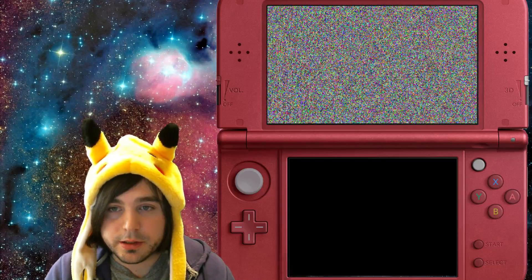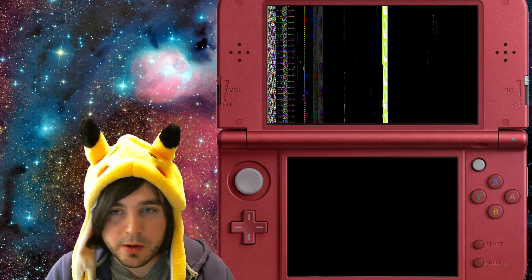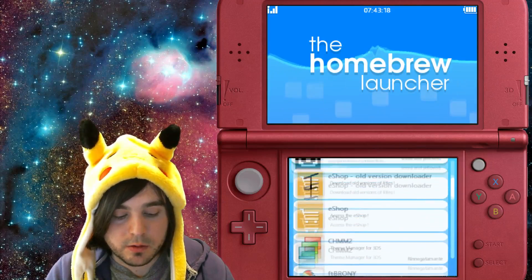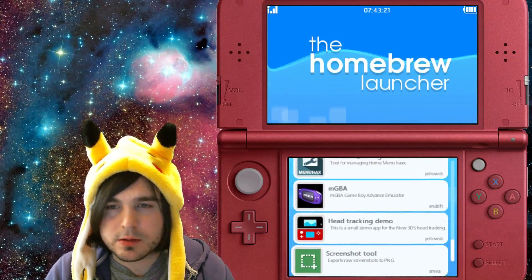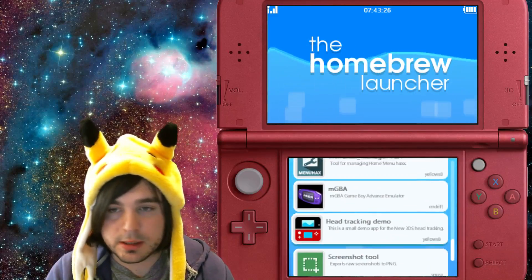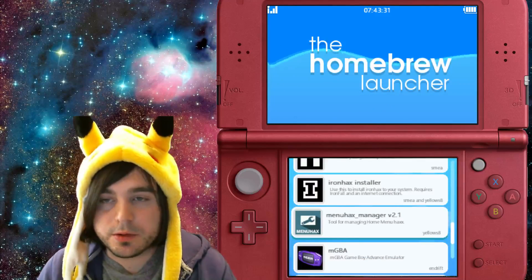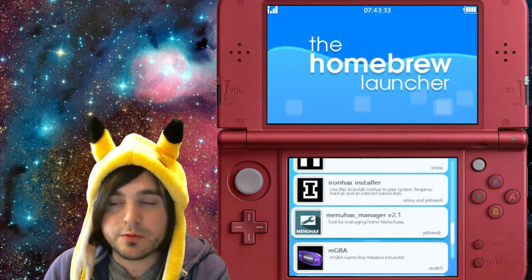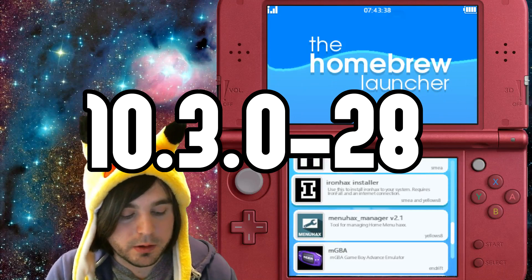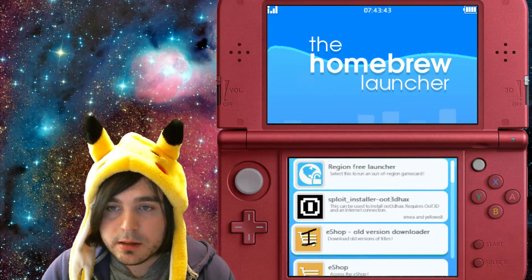You're gonna get a glitch screen, white screen, green, yellow, red — glitch — and then bam, straight in. That's pretty much the fastest way to get into homebrew. This can be installed on pretty much any 3DS firmware version, especially now that the newest update is compatible with the current newest version, which is 10.3.0-28.